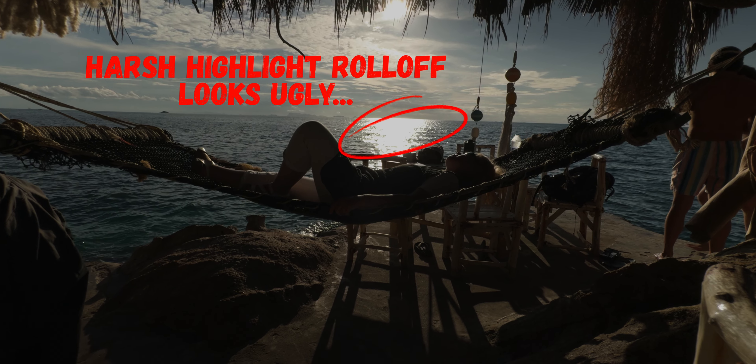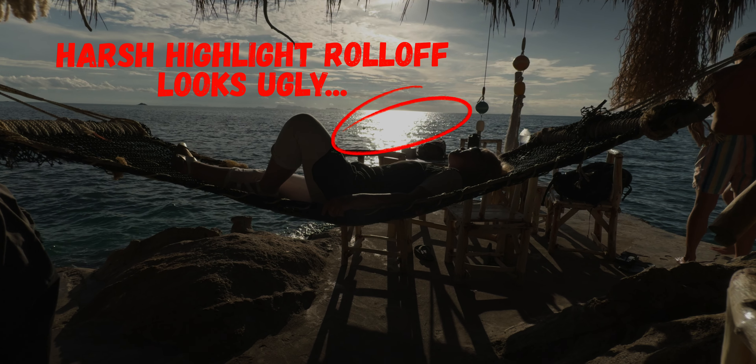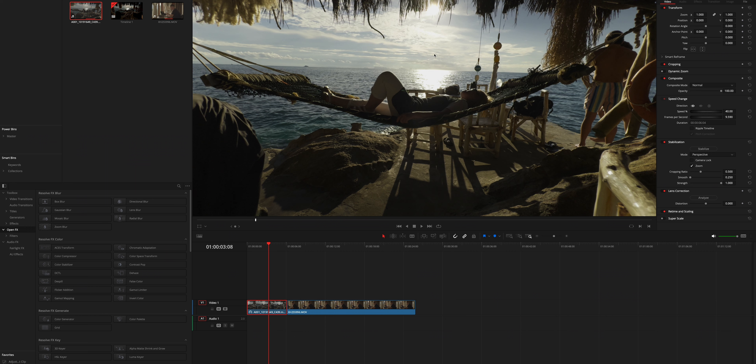Today we're talking about a little problem that you might have with your video footage, which is that the highlights sometimes look a little bit too harsh. I have an example here where the sun is directly over the ocean and the reflection in the water is just too bright. It's completely burned out and the transition from the water to this reflection just looks very harsh. It's very digital, it doesn't look cinematic at all — and we will solve it, or at least make it look a lot better.